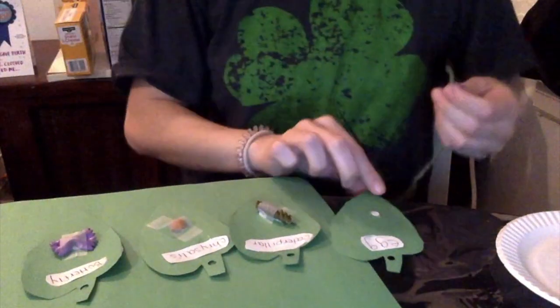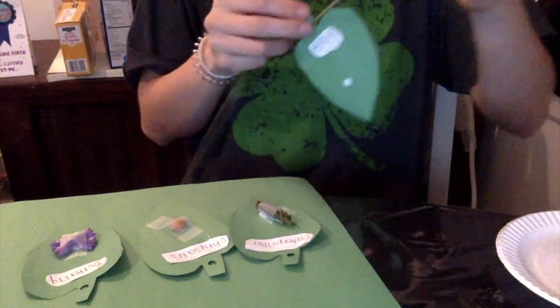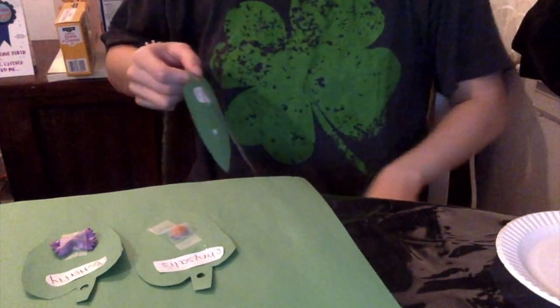Now I'm going to put it through my string, just like this. This is a very good way for the kids to work on their fine motor skills. So first is the egg, then it's the caterpillar, now we're going to put the chrysalis, then the butterfly.